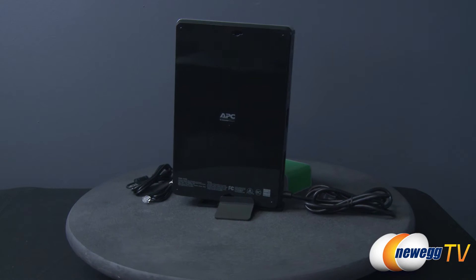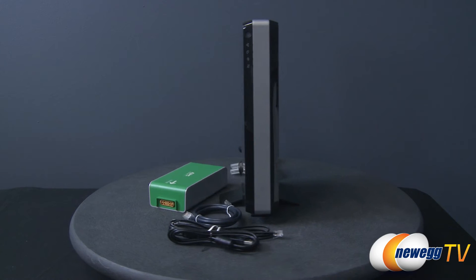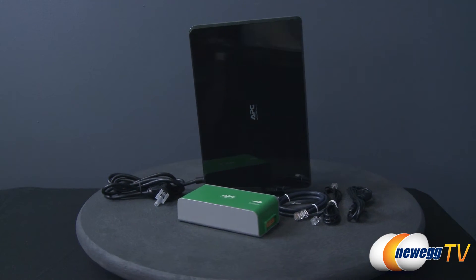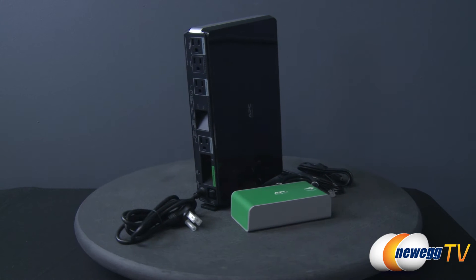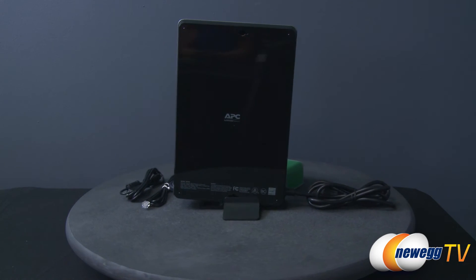It is 500 VA rated and operates at 300 watts. Its smart outlets feature a variety of modes including watchdog to reboot networking equipment, energy management that powers off the outlets when the master outlet is idle, and remote control to turn on and off individual smart outlets.